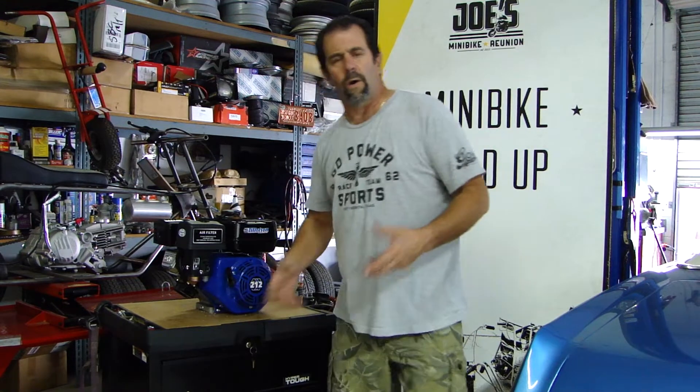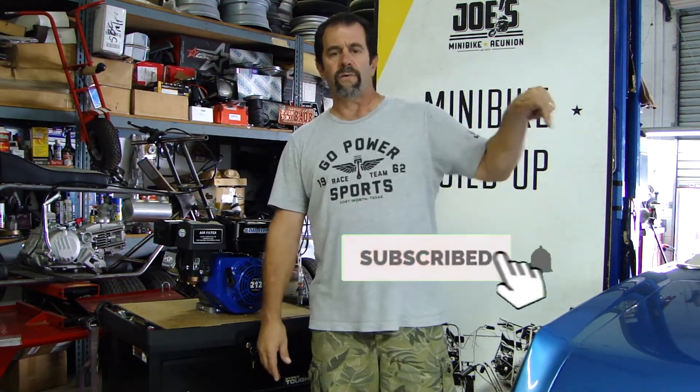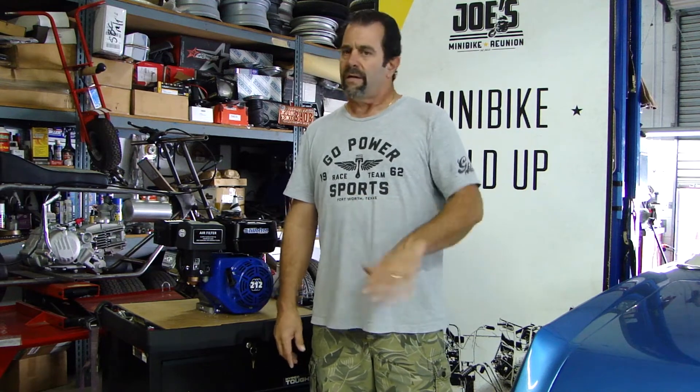Well, thanks for watching Episode 1, I hope you liked it. Make sure to hit the subscribe button and notifications. Look in our description below — see a list of all the parts we're going to be doing on this build and links for everything else. Make sure you follow us on our Facebook page and on Instagram. See you next time.